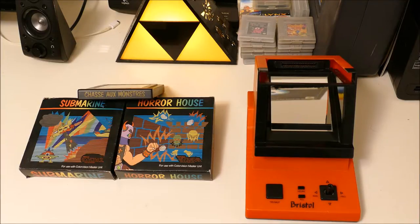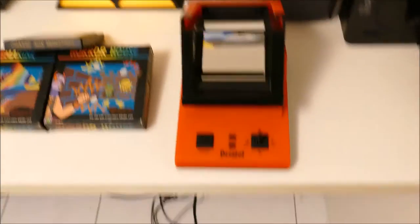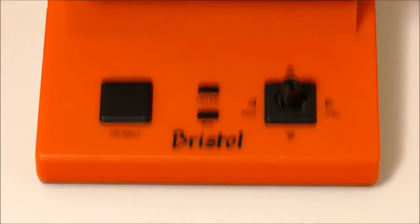At least five games were made for it: Beast Planet, Horror House, Jungle Boy, Submarine, and the pack-in Monster Chase.